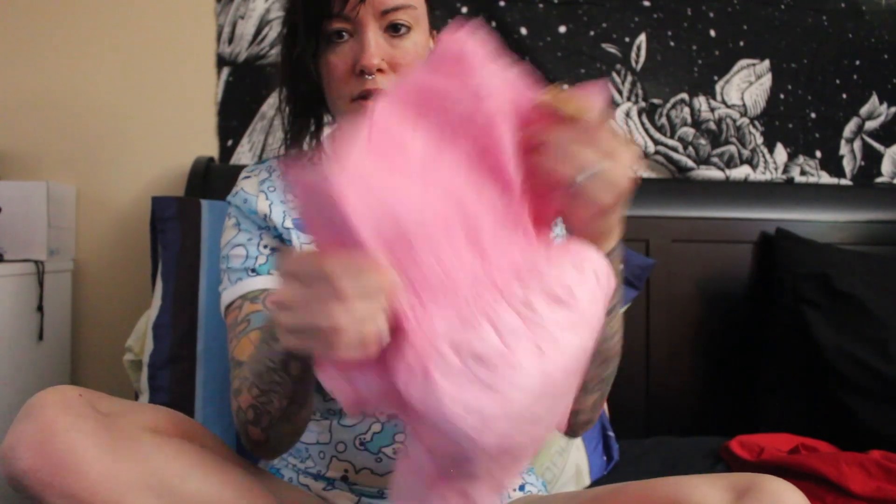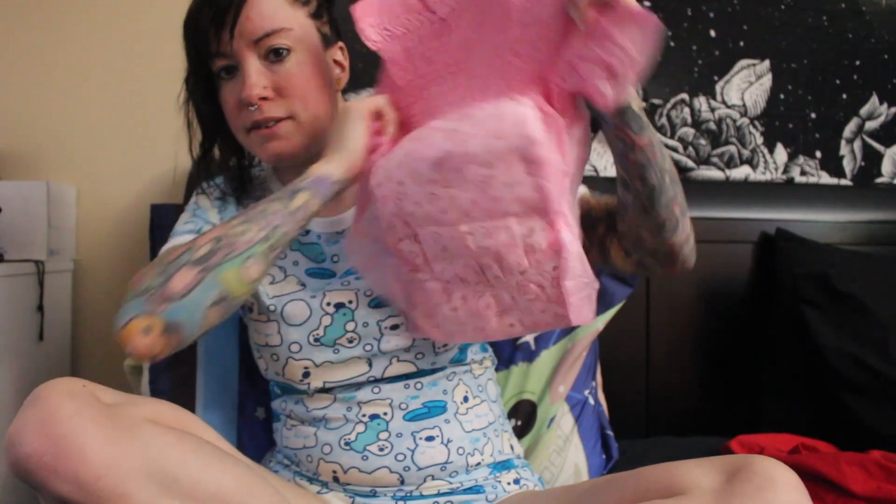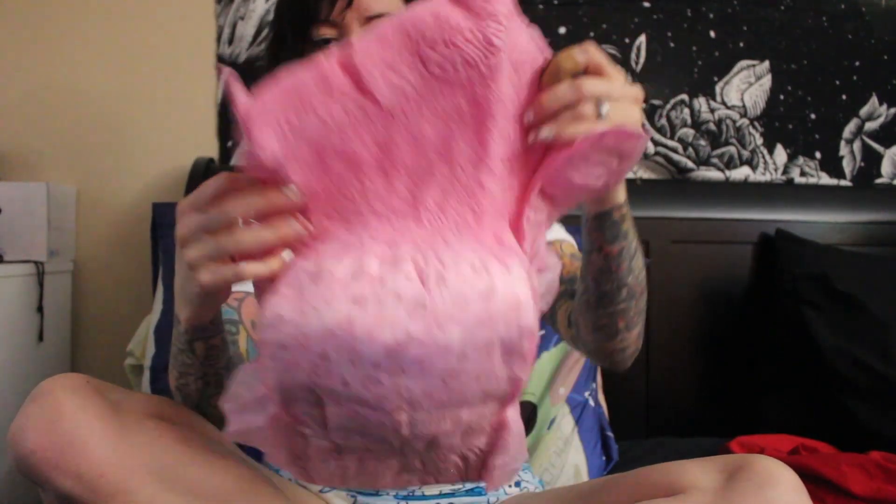I wanted to do a review on the Felicity pull-up type diapers. So this is what they look like. I'm not wearing one to show it — they're a little big for me, but everything is a little big for me.